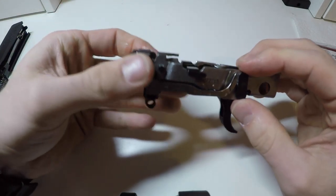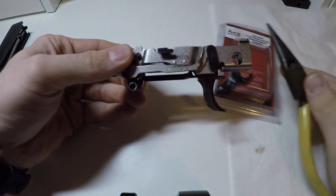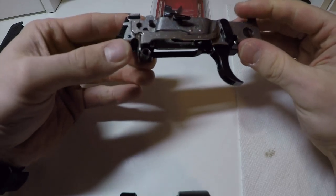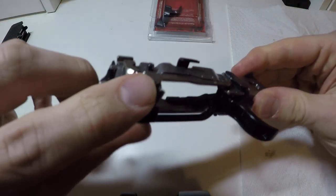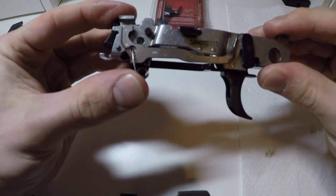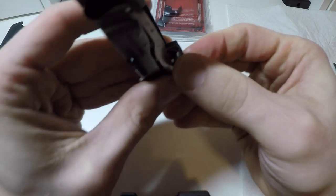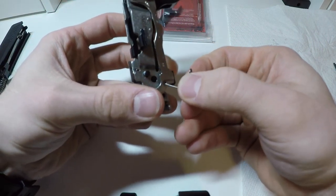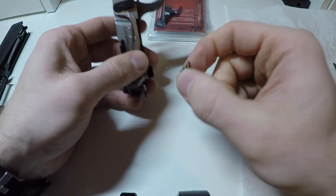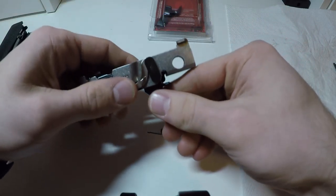Some things I would recommend you have are a pair of needle nose pliers and a paper towel, because there is going to be kind of a mess. You're going to want to get in and take out this spring. One of the tricks is to push it forward and it should just pop out. Be very careful not to bend this because it's a pain to put back in.